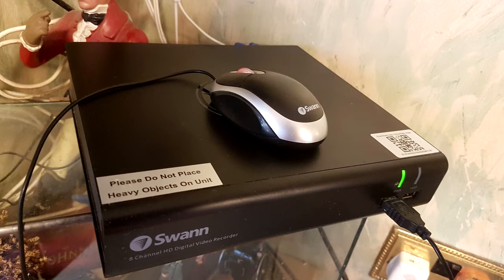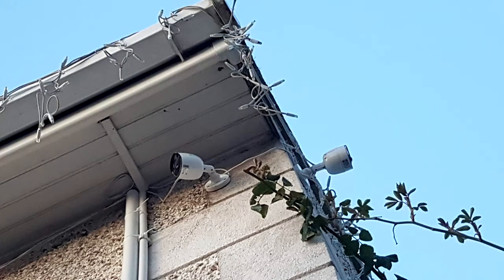What you're seeing here is some stills of the actual console and the mouse, which is basically the brains of the operation. You can use the mouse to navigate the main menu and click between each CCTV camera on the system. You can use the four cameras included and add another four, so up to eight cameras total, as long as they're the same make and fitting. I think this is like a 1TB system, though it might be 500GB — I kind of forgot how big the actual hard drive was.